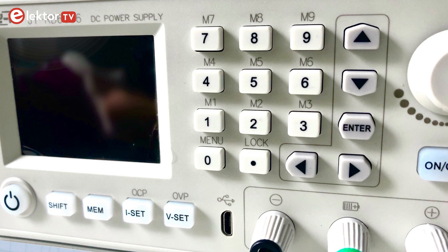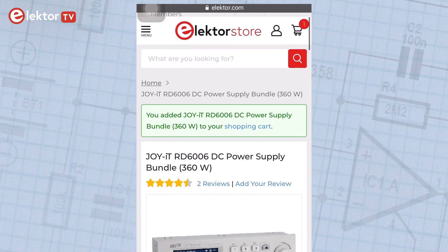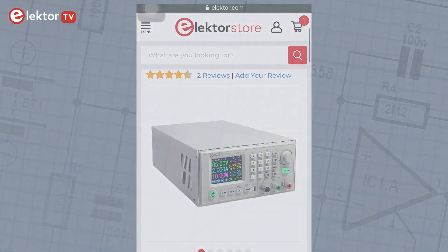So all in all this product is really easy to use and it's suitable for all beginners, makers, but also more advanced users. If you would like to buy this product, you can find the link in the video description below. And also don't forget to subscribe to our YouTube channel to see more of our videos.